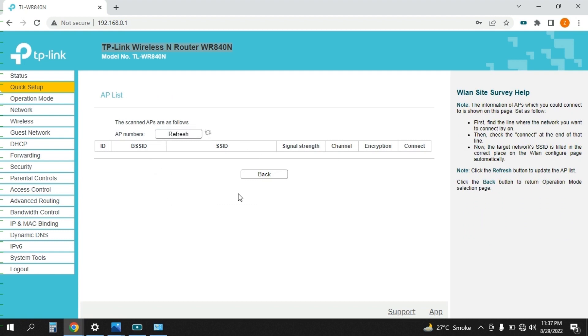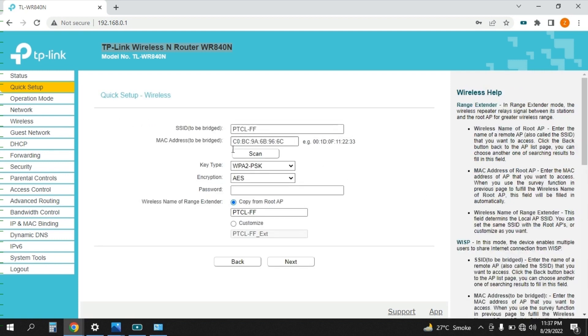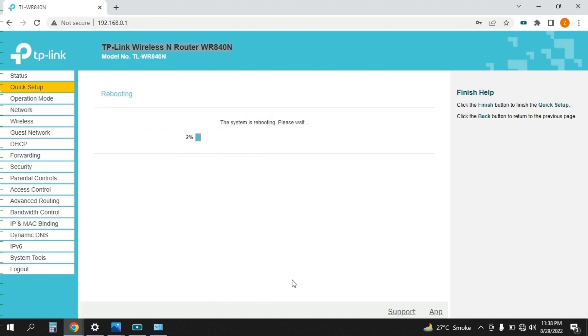It will now scan all available access points. After scanning, I have a list — most are from my neighborhood, but this one, PTCLFF, is actually my house Wi-Fi on the ground floor. I need to connect this additional router to PTCLFF, so I select it and keep all information the same. I need to enter the Wi-Fi password of my original device: 12345678. I click Next, keep all information as is, click Next again, then Finish.